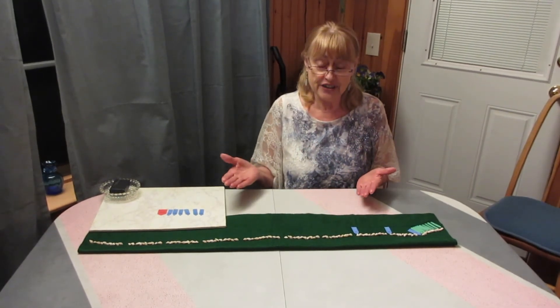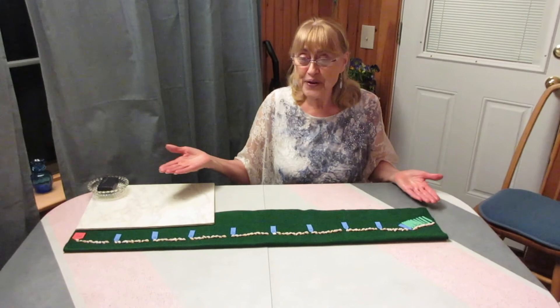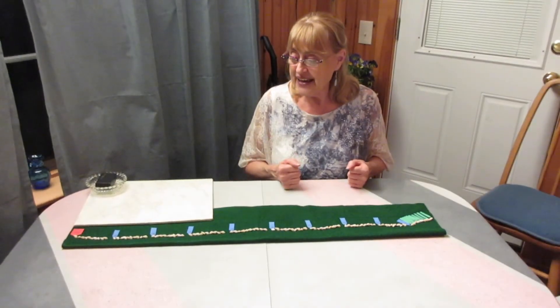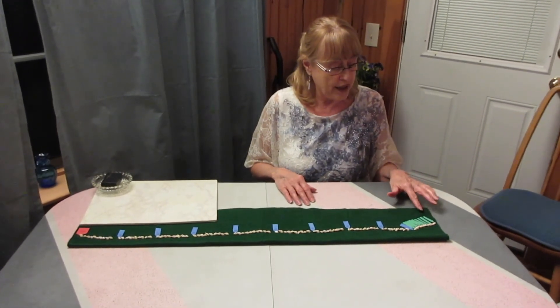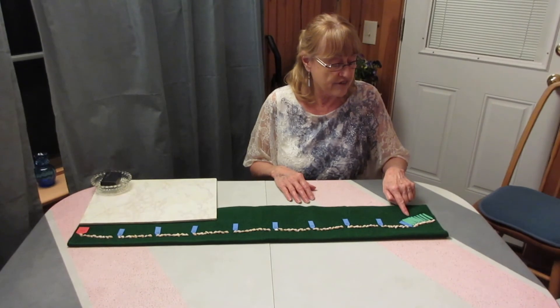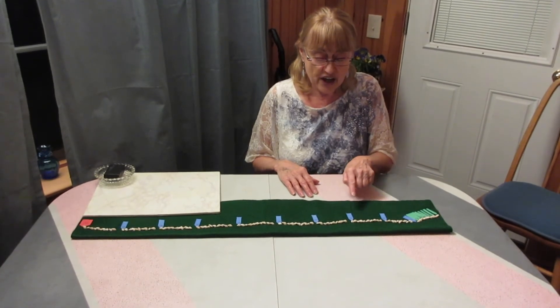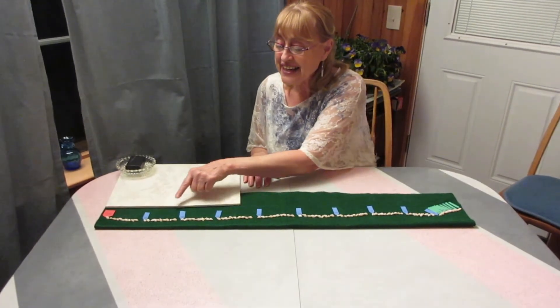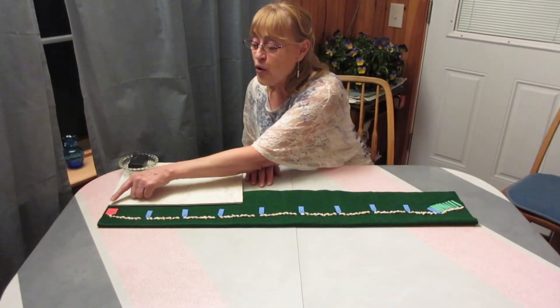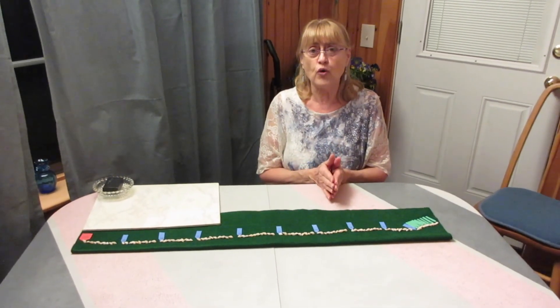I've counted all the way to 100, and then you could ask your child to read the labels to you: 1, 2, 3, 4, 5, 6, 7, 8, 9, 10, 20, 30, 40, 50, 60, 70, 80, 90, 100. And then that gets your child ready for skip counting.